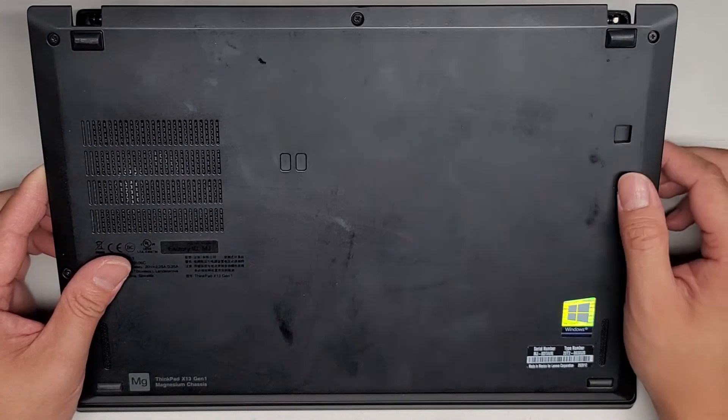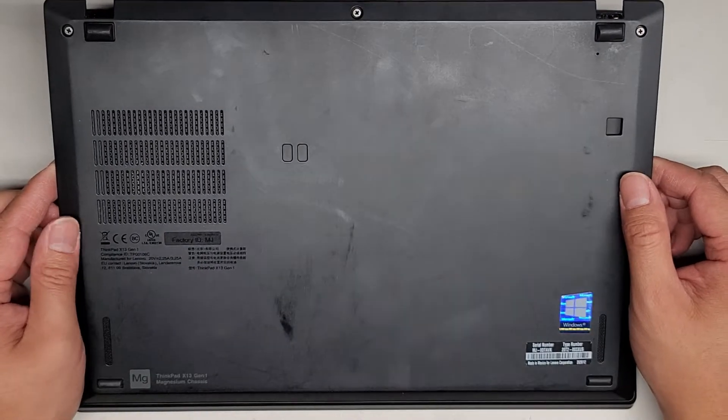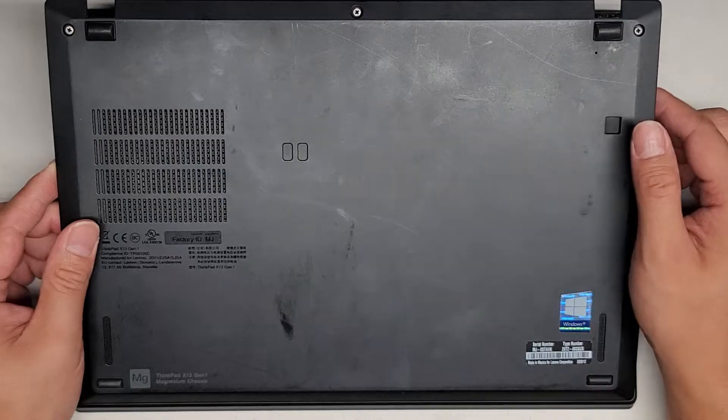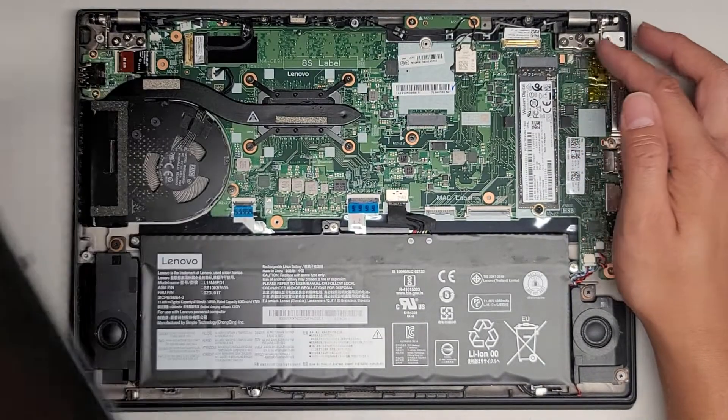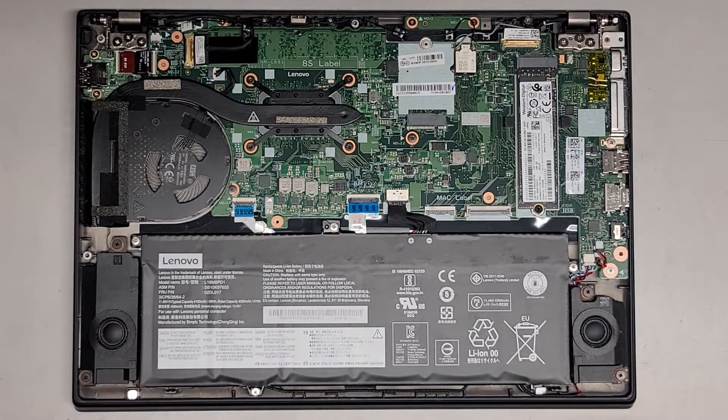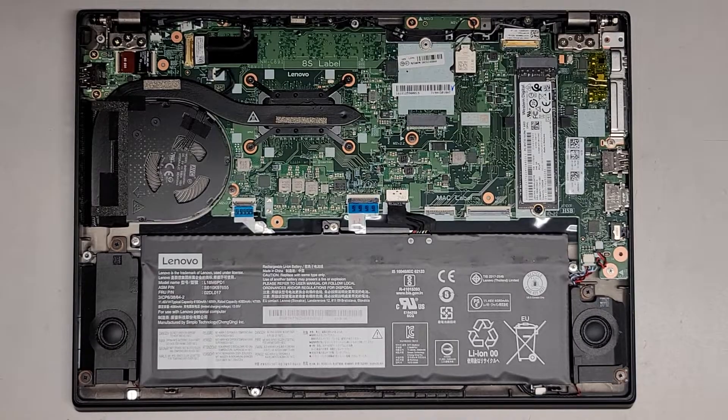Also, there's this little hole here. Usually for Lenovo's, that's sometimes a one-key recovery button, but usually it's like a battery reset — if you push and hold on that for about 15 seconds, it'll drain any residual power, and if for some reason your computer's not turning on, that might actually reset it to get it working again.